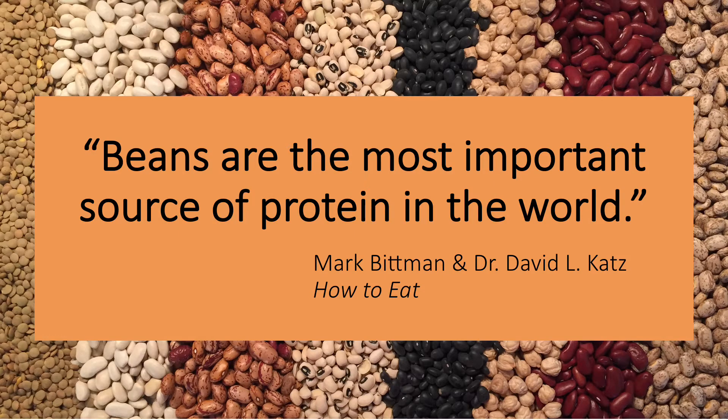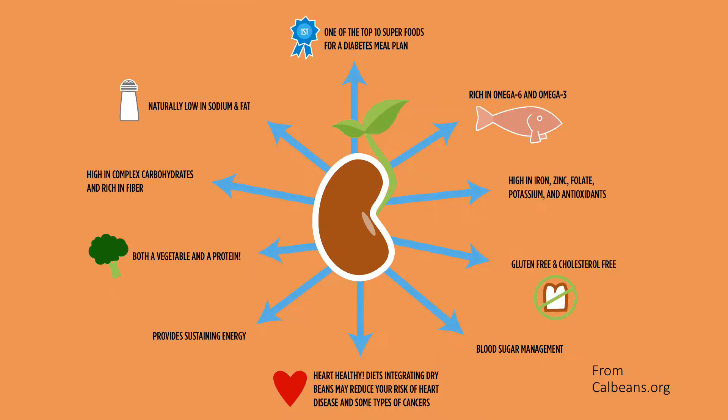In their book How to Eat, Mark Bittman and Dr. David L. Katz write that beans are the most important source of protein in the world. They explain that beans are stunningly rich in a wide array of nutrients and in fiber, and speak of beans as being among the best foods you can eat. Beans are a good addition to almost any diet — a vegetable that provides significant protein, includes many important nutrients, and as a complex carbohydrate, can be included in a diabetic's diet.